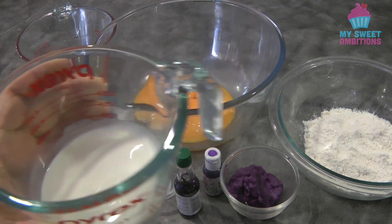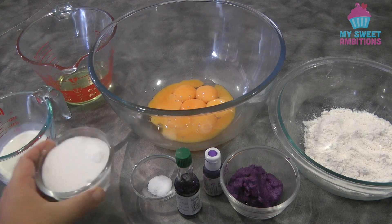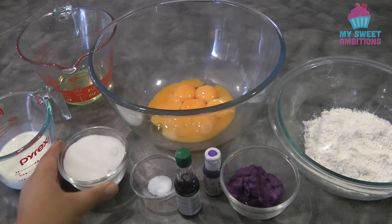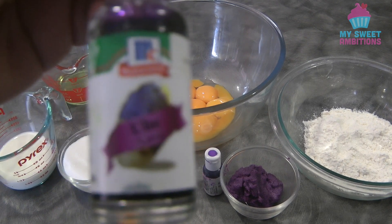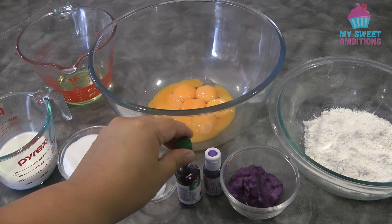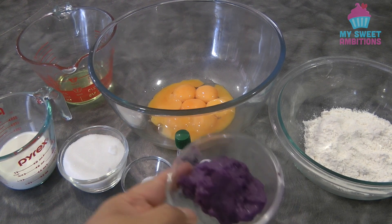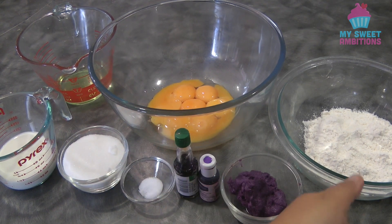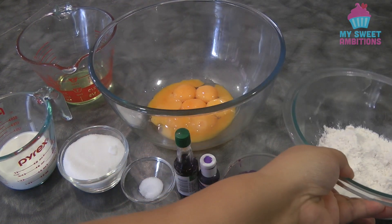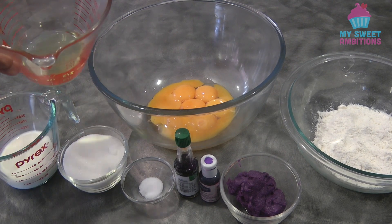Hi guys, today I will be sharing how to make ube chiffon cake. For the ingredients we need 100 ml of fresh milk, half a cup of sugar, 1/4 teaspoon of salt, 2 teaspoons of ube flavoring, and optionally two drops of gel food coloring. We also need two and a half cups of ube halaya — I'll put the link in the description box on how to make this — 150 grams of cake flour, 8 egg yolks, and 100 ml of vegetable oil.